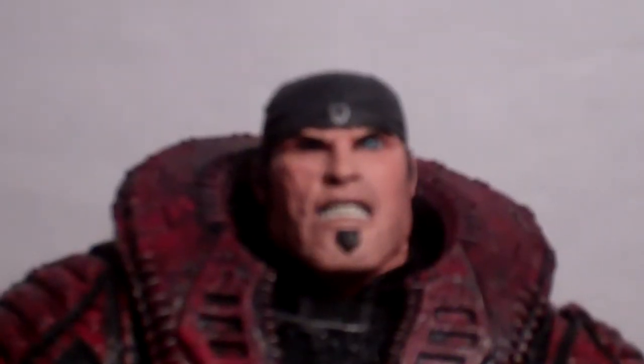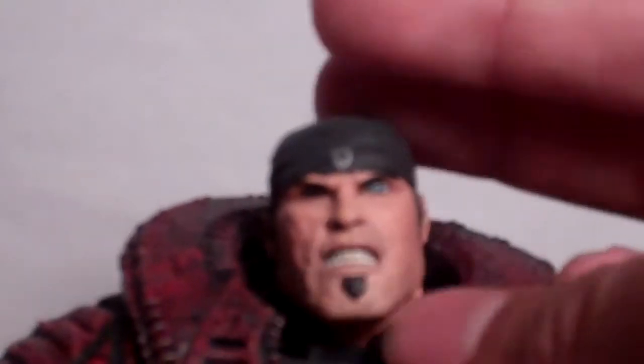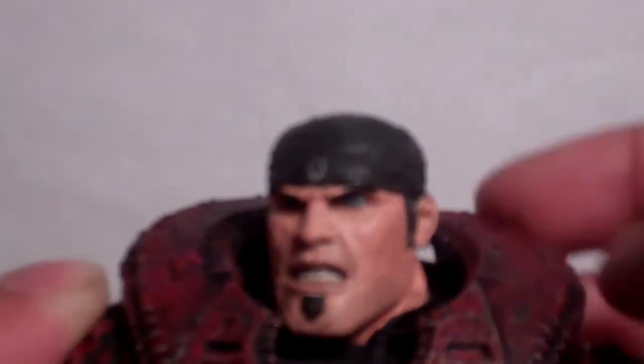Getting a closer look at the figure, the head sculpt is decent — I do like it. I like how they did the scar going down his face and the likeness from the game is definitely there. I like the little details like how they did the teeth, the eyes, and the goatee. I also like the bandana — there's a little texturing in it that makes it look realistic. And right here you can barely see the Gears of War logo, which looks really cool.